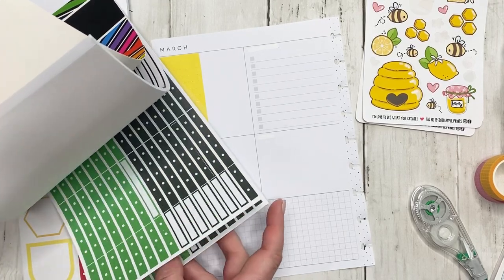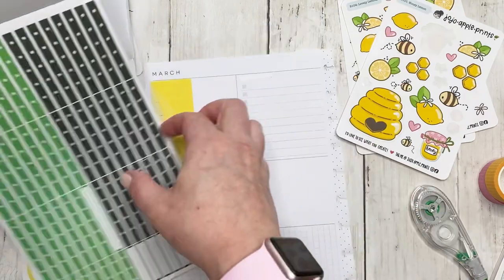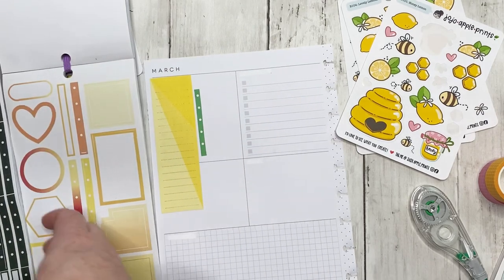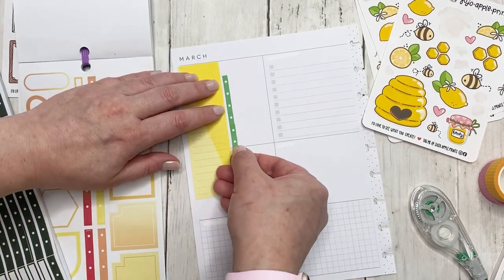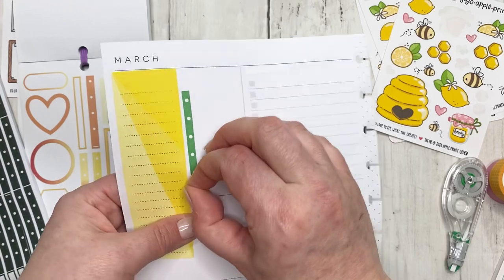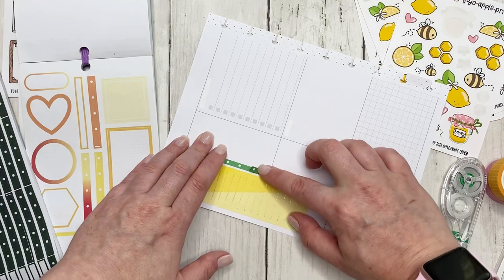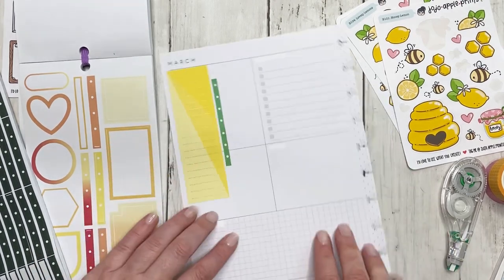I think this would look cute going across, so I'll tear it right there and put the other one at the bottom. Then there are these adorable to-do stickers. I'm going to do the pink one here, and then I want to use the green one right here for my everyday generic to-do's. I'm going to take a piece of the grid washi and put it underneath to bring in a bit of color, and since we're using a green one, I'll also take some pink grid washi.